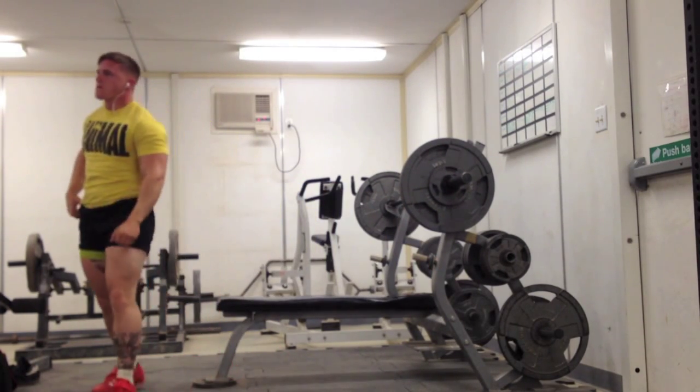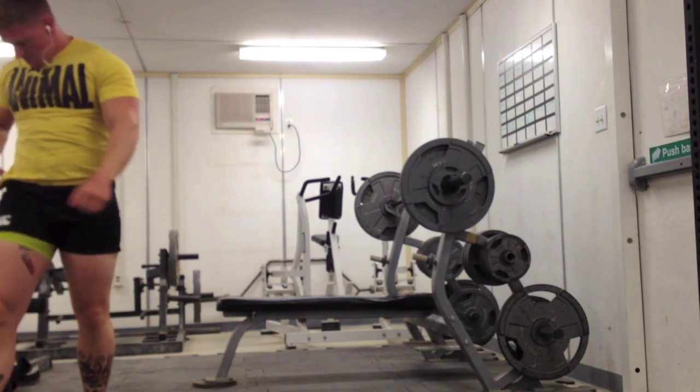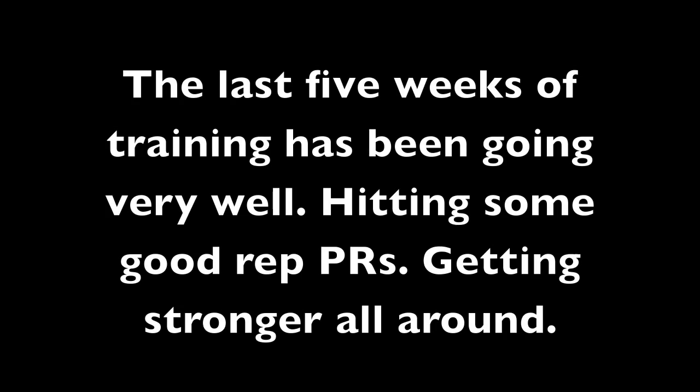Getting stronger in this higher rep range, bringing up lagging body parts like my shoulders. Specifically been doing a lot of lateral raises, more incline benching, dips, and more direct tricep and bicep work — lots of hammer curls, pec flies and all that. I'll probably do this for another 2-3 more weeks and then maybe transition into more traditional powerlifting-style training with my method. So far everything is going really well — thanks for watching, I'll keep you posted on my progress.